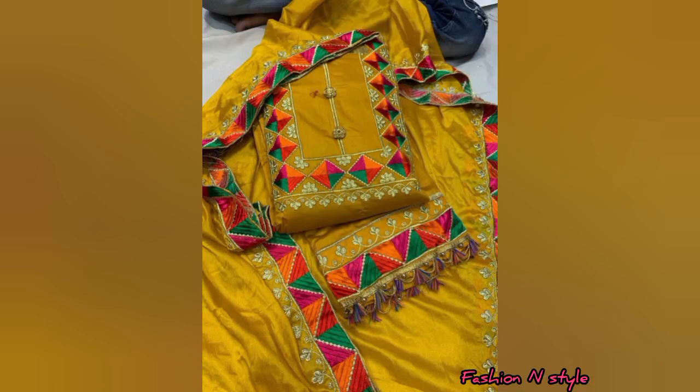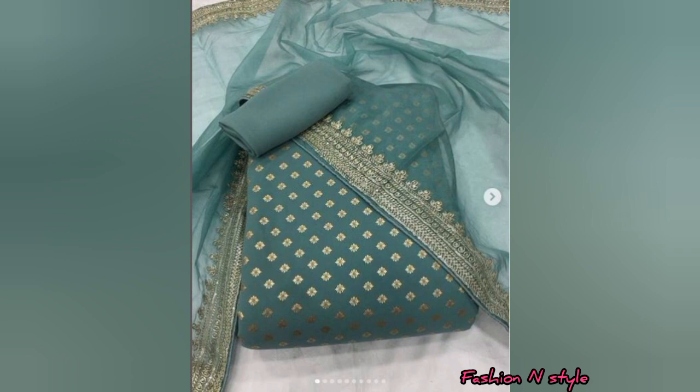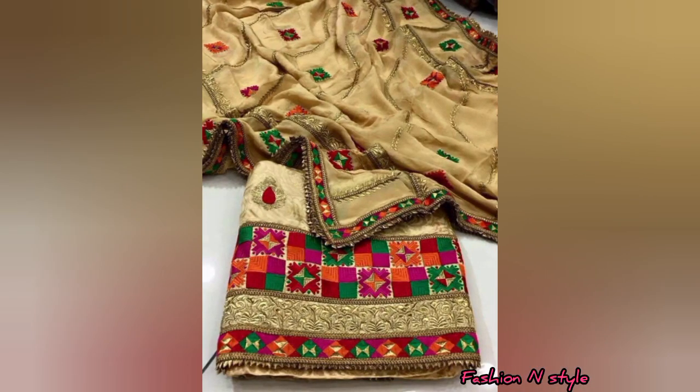Hello everyone, welcome to my channel. In this video you will get a party wear, wedding special, festival season special, unstitched dress material, suit design.